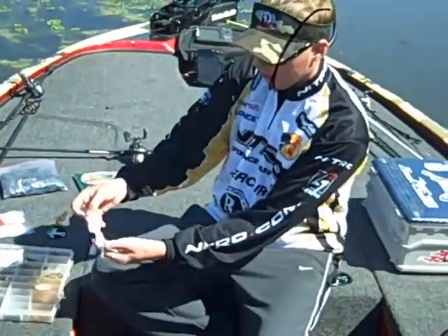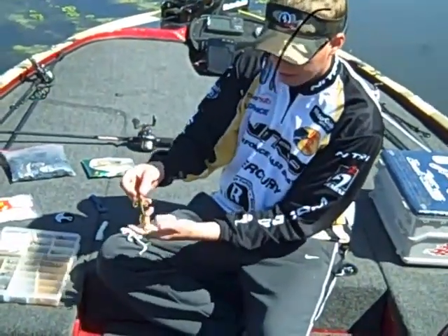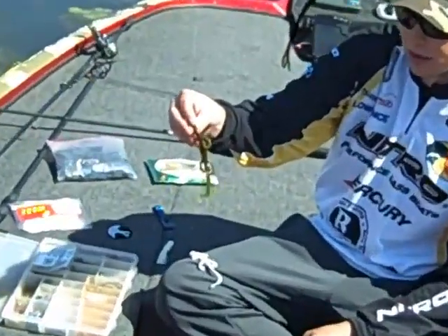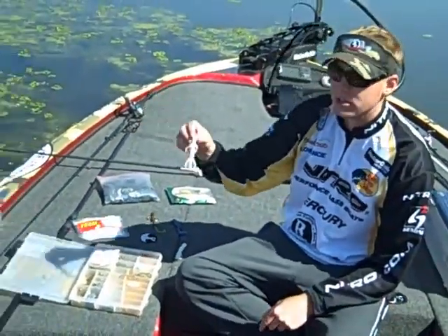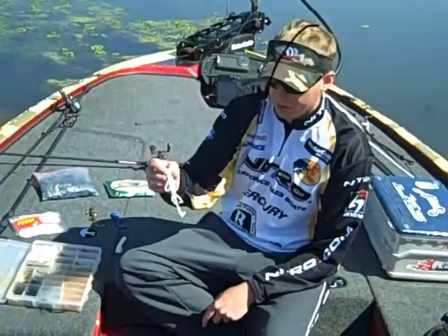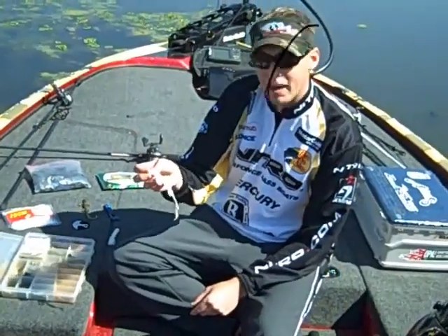Another bait is a lizard. I've got two lizards I throw. I have a green pumpkin with chartreuse tail — that's probably the lizard I throw 90% of the time. But the white one's good when they are on the beds and you can see them eat it. Any bright color works. Right now you're not trying to mimic food. You're just trying to put something on his bed to make him mad.